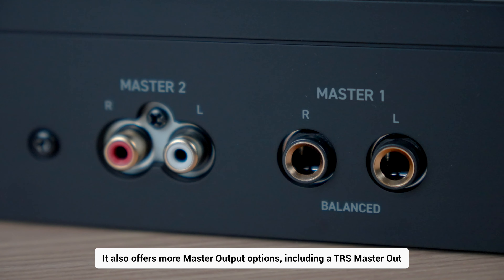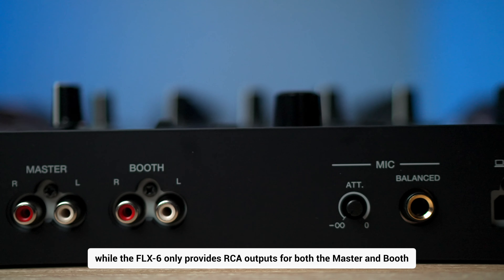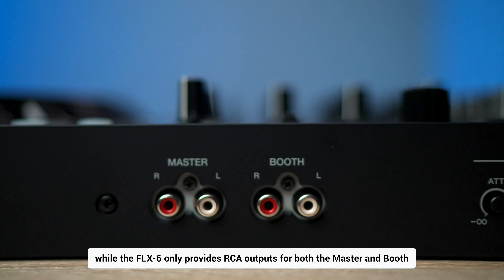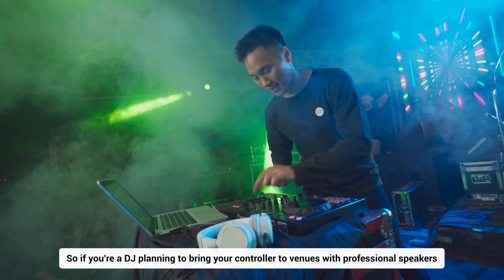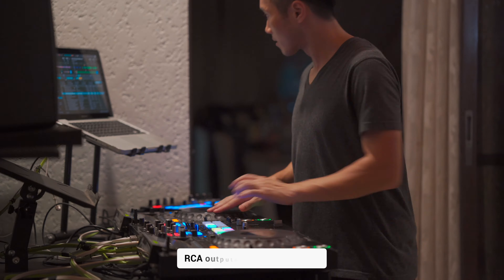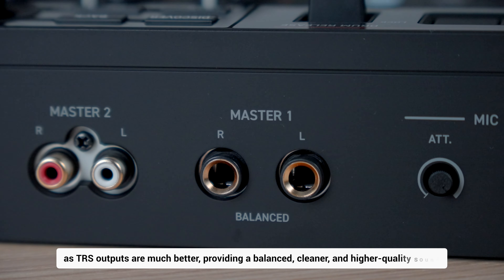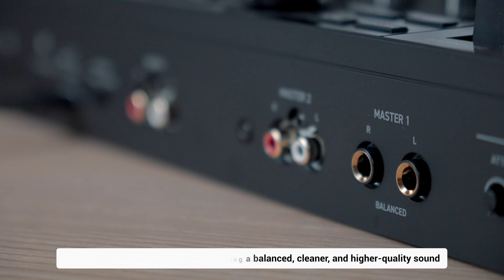It also offers more master output options, including a TRS master out, while the FLX6 only provides RCA outputs for both master and booth. So if you're a DJ planning to bring your controller to venues with professional speakers, or if you have pro-level speakers yourself, RCA outputs simply won't cut it, as TRS outputs are much better — providing a balanced, cleaner, and higher quality sound.